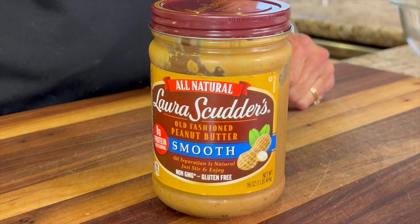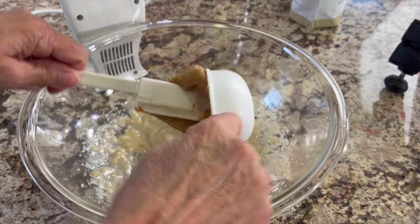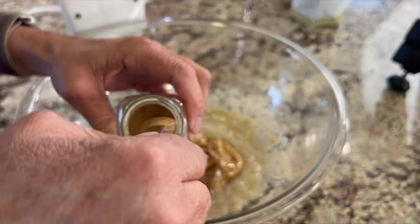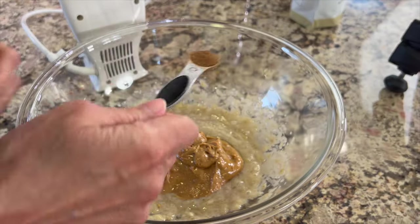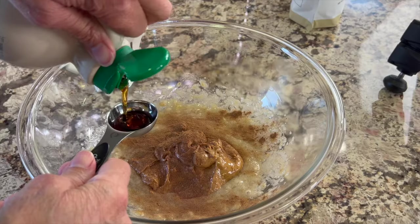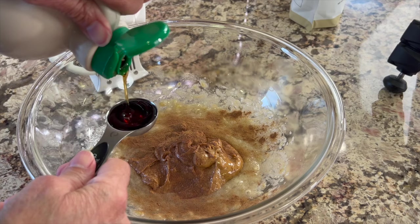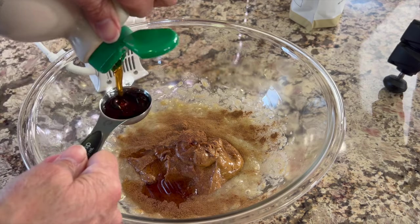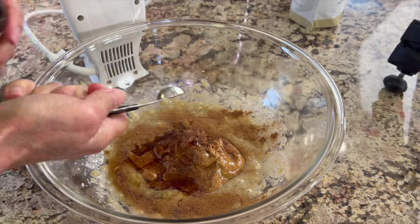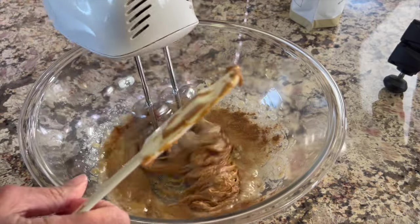Next, we'll add some all-natural peanut butter — I'm using Laura's Scudders. Then we'll add some Ceylon cinnamon, just a little bit. Sprinkle that right in there. For a little more sweetness, I'm adding some maple syrup. You can adjust this and play with it, but two tablespoons should do the trick.